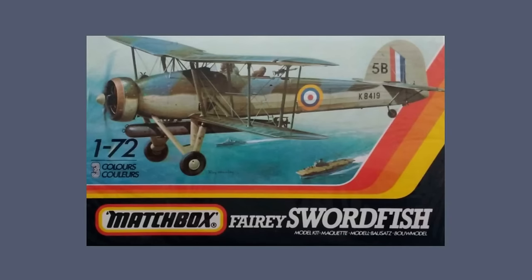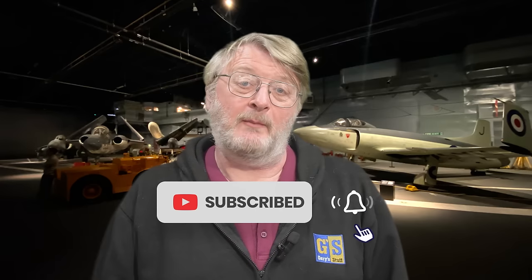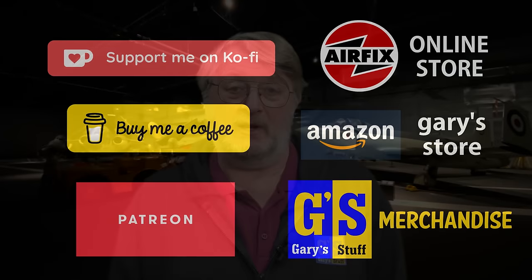Some of them go together extremely well, I have to say. The one today is the Fairy Swordfish in 1/72nd scale, the famous old string bag torpedo bomber. If you like the video, please give the old imperial thumbs up on the like button below, because every like counts. And another way to support the channel for free is to make sure you subscribe and hit that bell. Let's make a start and see how I got on making this Fairy Swordfish in 1/72nd scale from Matchbox.